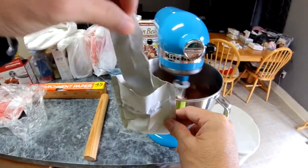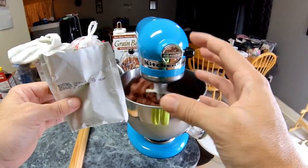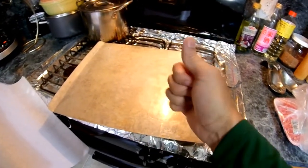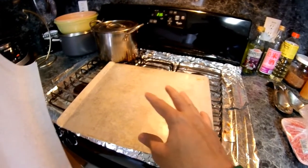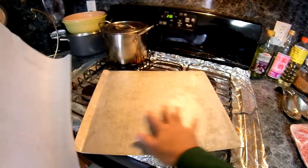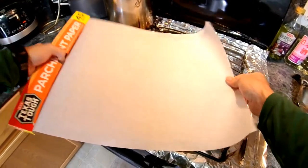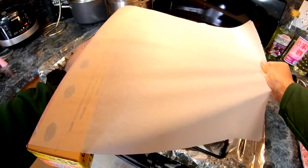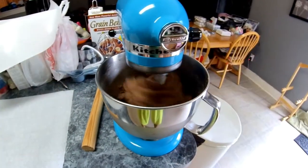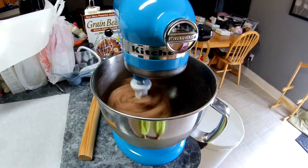I got the seasoning all in there. I'm going to let the mixer run until it turns almost like a mushy dark brown. While the meat is being mixed with the seasoning, salt, and cure, I'm sizing the parchment paper to about the size of the baking pan — I'll roll it out so I know the size. Let this mix as much as you can — you can see the texture and coloration have changed and it's starting to glop up around the mixer.